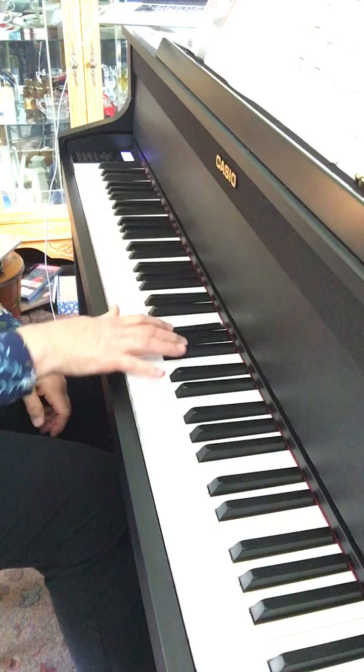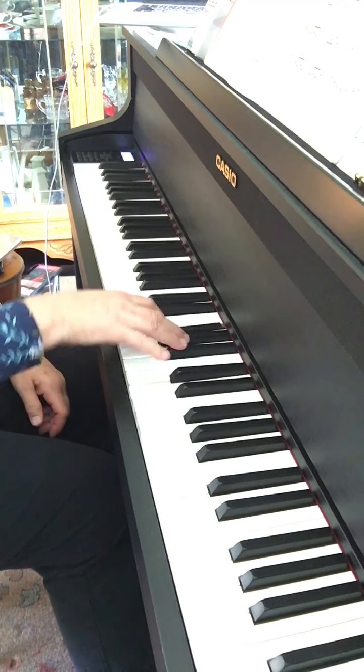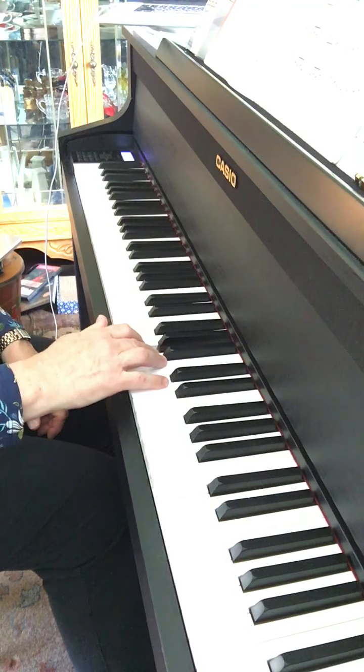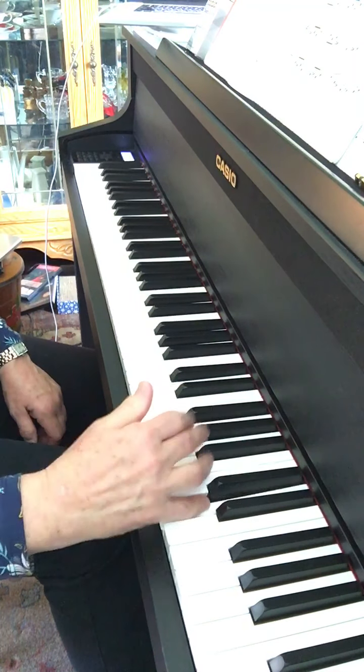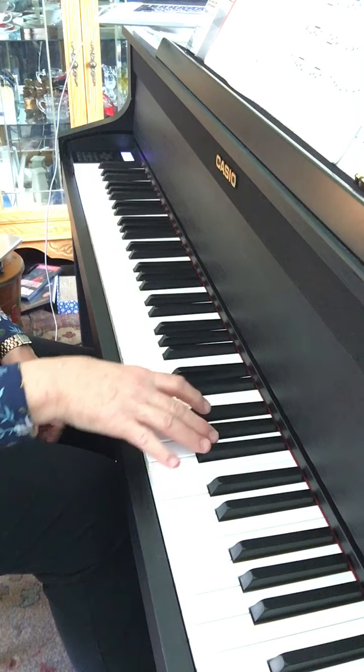21A. Don't be afraid to allow your arm to move behind finger five.